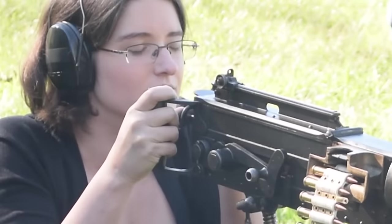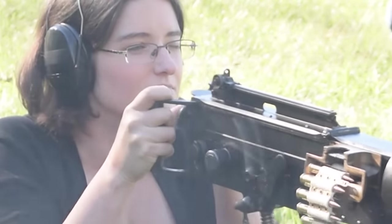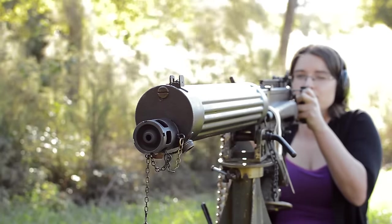Sights are fantastic. We have a flip-up graduated rear, though folded down provides an aperture battle sight, and the front is a blade with protective wings.